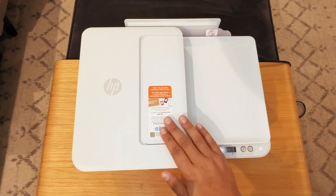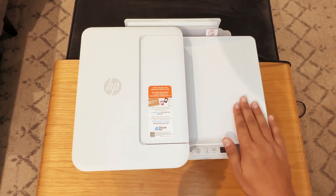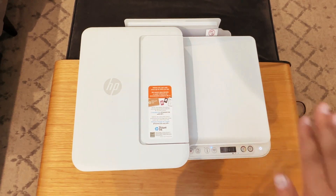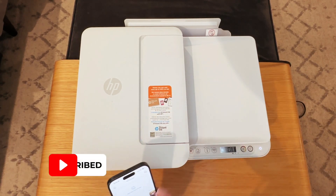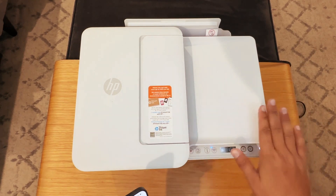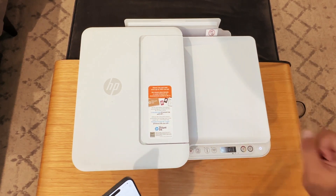Alright guys, today I want to walk you through how to connect your HP printer to a Wi-Fi network. Really easy process. We will need our phone — I am using the HP Smart app to do this, and I recommend it for you as well.